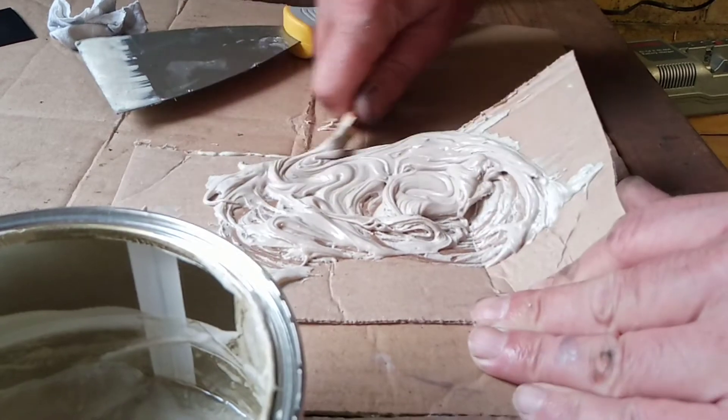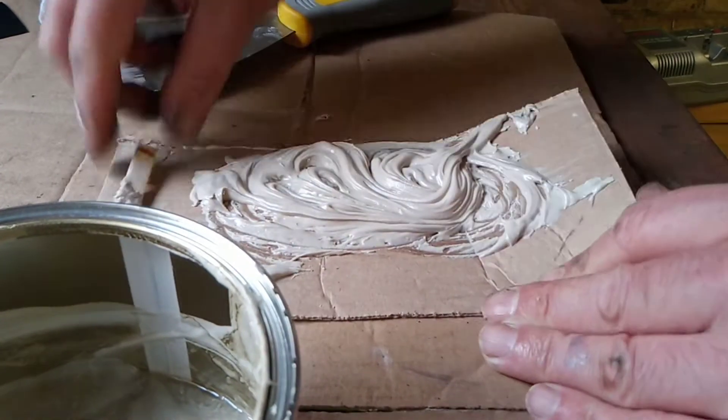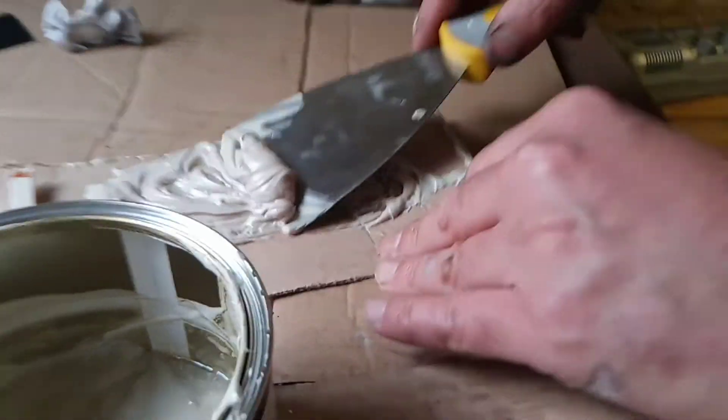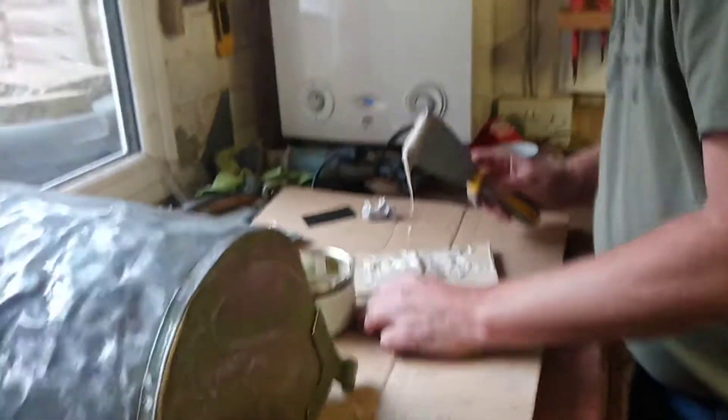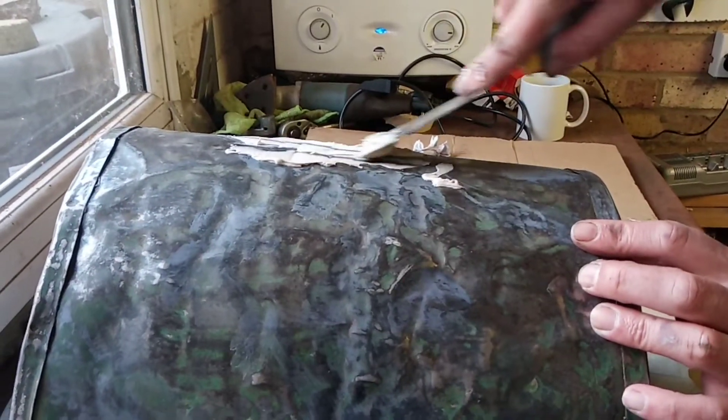There we go, that's not too bad. Stand back please, cameraman Sammy. What I'm going to do is fill here — I'm literally just filling in these dents.